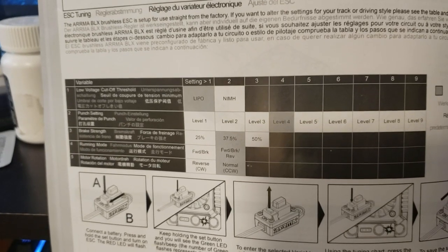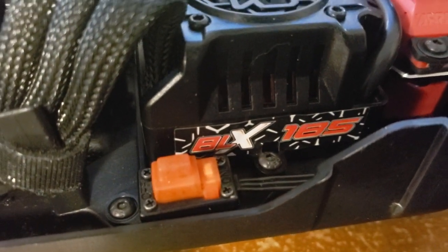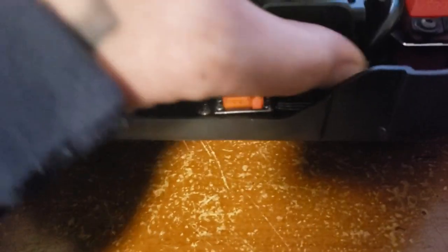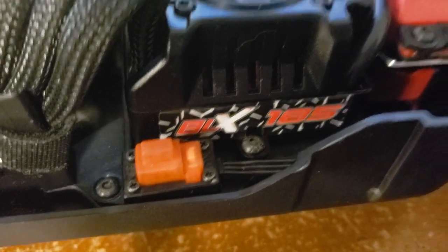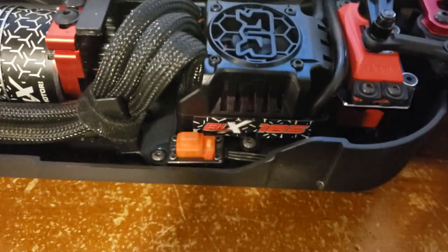That is the stock ESC — the BLX 185, 150 amp. And yes, it is a 150 amp, not a 185 amp like a bunch of people keep saying. It is a 150 amp; the model number is 185, BLX 185. And that's it — real quick video showing you how to program the ESC.